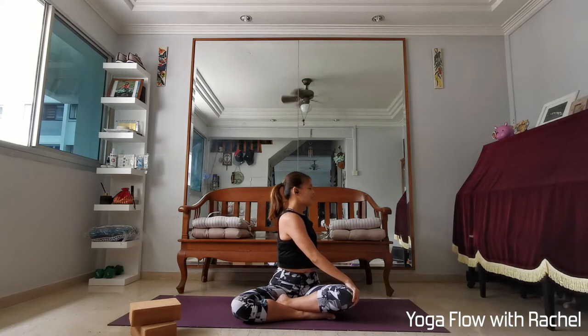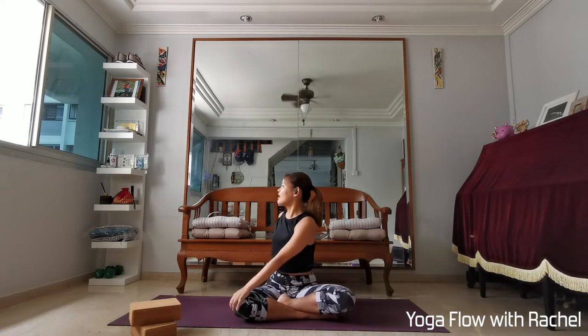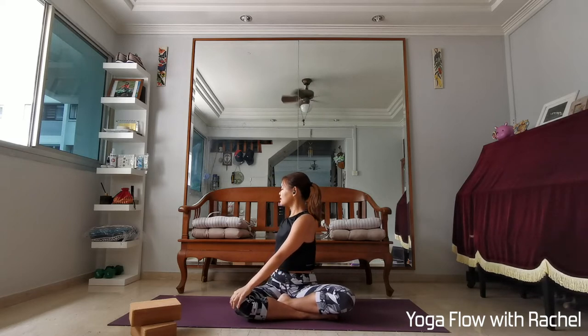Every inhale find length, exhale twisting deeper — draw the belly in, protect the spine, engage the core. On the next inhale, head back to centre. Raise the right hand up, right hand outside the left knee, left hand behind your back, lengthen to inhale, exhale to twist. Think of broadening your collarbones here, pull the ribs in, engage the core.